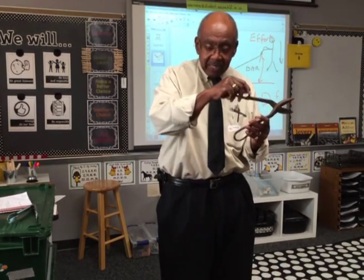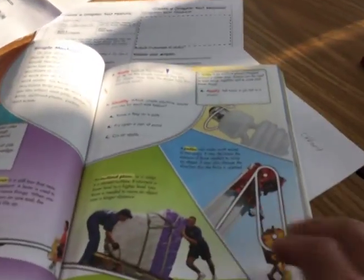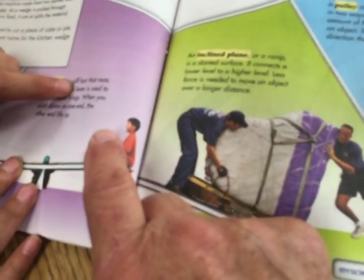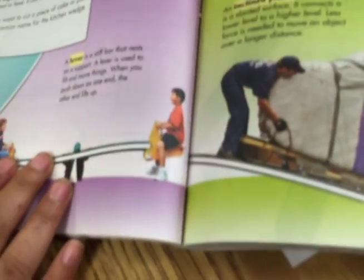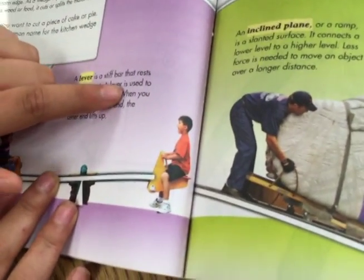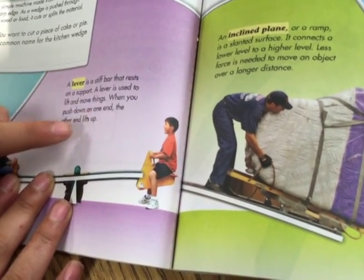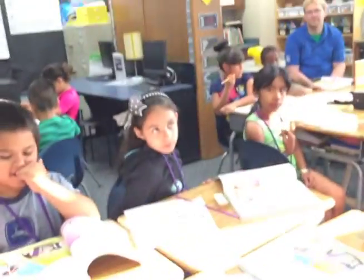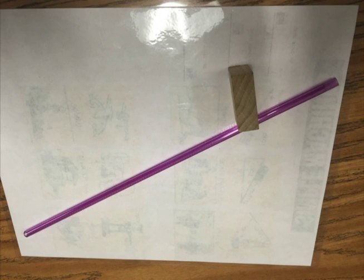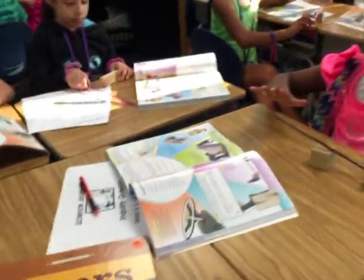Same amount of work, just made easier by using a small force. So you're looking on page 56 and 57 in your book. Can you find the lever right there? I need a reader. Would you read this out loud for me? A lever is a stiff bar that rests on a support. A lever is used to lift and move things — when you push down one end, the other end lifts up. That is so good. See if you can use your lever right here on your desk. You have a block of wood for the fulcrum and a plastic rod. See if you can set that up and move it up and down like a lever.